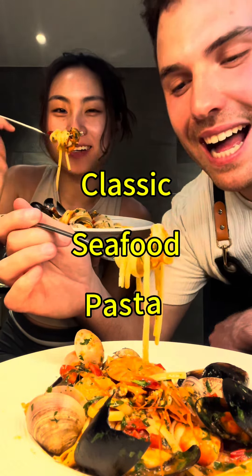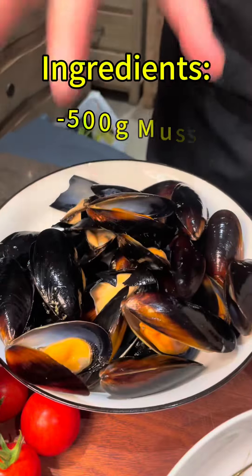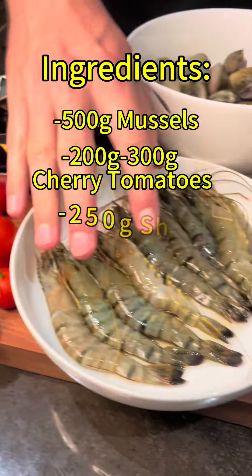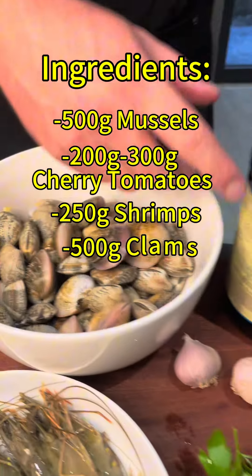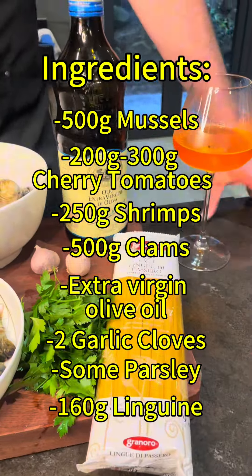Classic seafood pasta! Today we're gonna make a classic Italian seafood pasta. Here's what we need: 500 grams mussels, 200-300 grams cherry tomatoes, 250 grams shrimp, half a kilo clams, some extra virgin olive oil, two garlic cloves, parsley, and linguine.